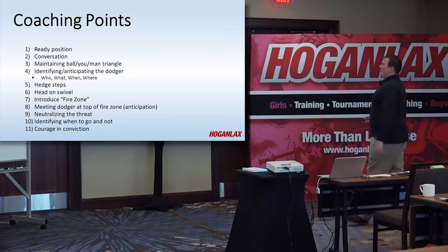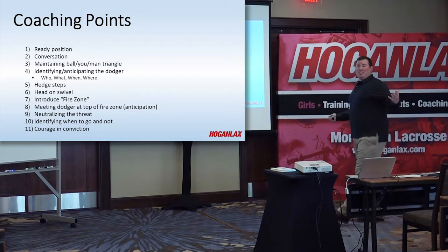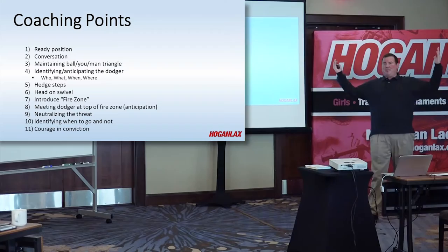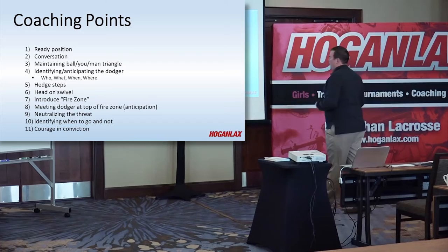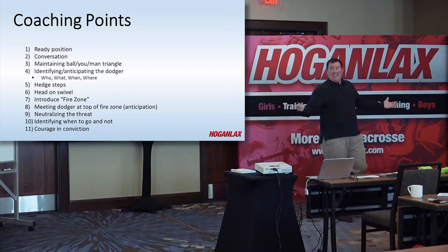Head on a swivel. We're going to introduce the fire zone — I'll get to more of that on the next slide. We want to meet the dodger at the top of the fire zone, which is anticipation and plays into those four W's. When you're sliding, our job is to neutralize the threat. Oftentimes you have guys who make great slides but they're flying out there at 110 miles per hour and they run straight by that ball carrier — it was a great slide but it's all for nothing because he was out of control. Your job sliding is neutralizing that ball carrier. This drill is going to help our Ivan start identifying when to go and when not to go.